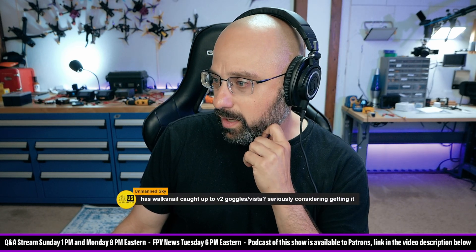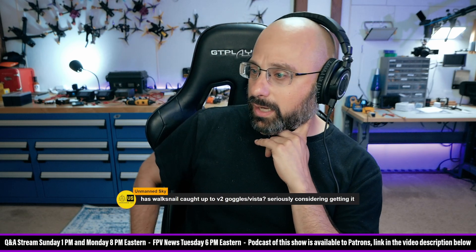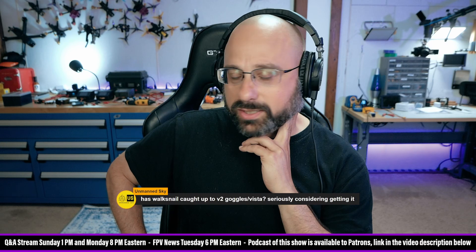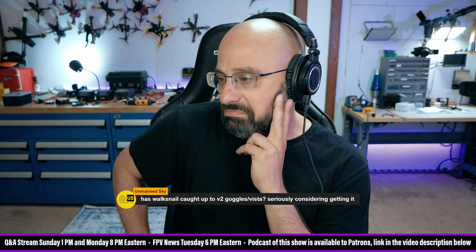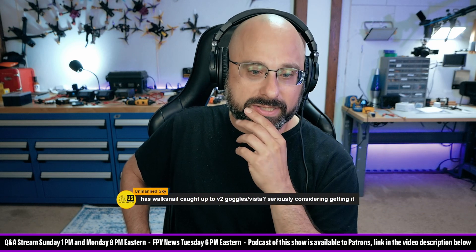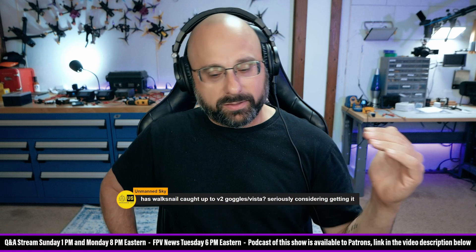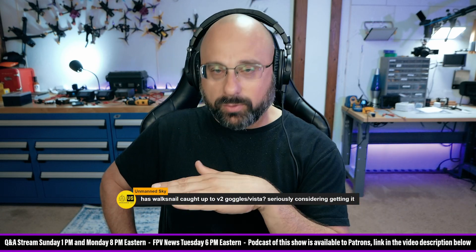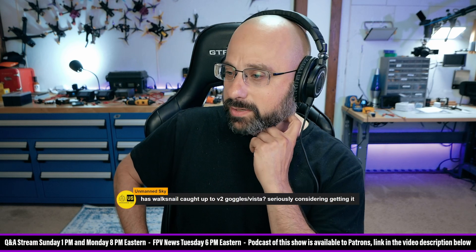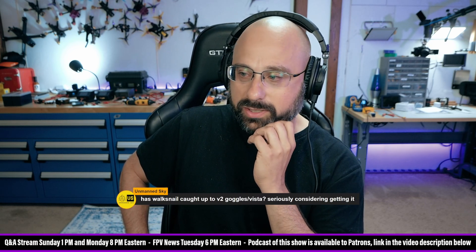Has Walksnail caught up to the DJI V2 goggles and the Vista? Seriously considering getting it. Sure, I'll give Walksnail that — it's comparable to the V2 and Vista, though still not as good as the O3. Just a gut check — I don't have a rigorous long-range test to compare. There are differences in the way they perform: Walksnail tends to be a little more stable with the bitrate, whereas DJI tends to waver around more. So it's not an apples-to-apples comparison, but overall the usable range of Walksnail is similar to the V2 and the Vista, just not as good as the O3.